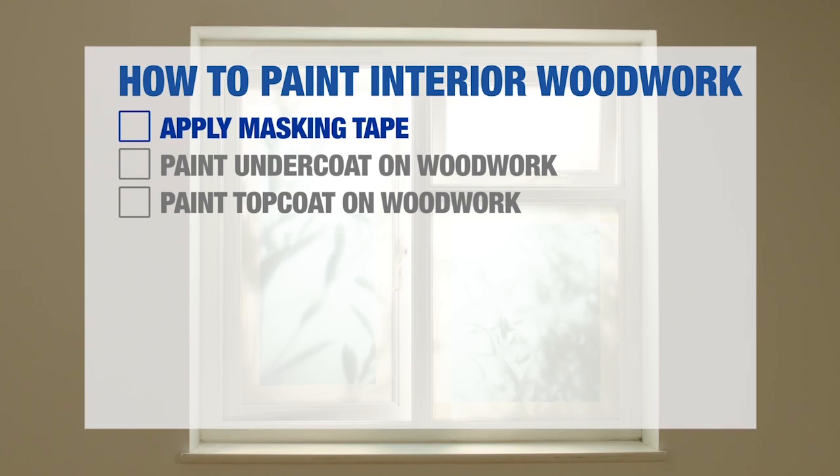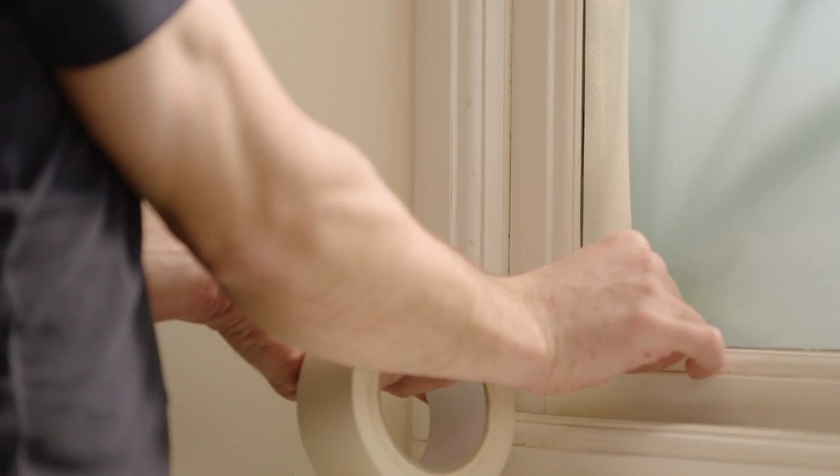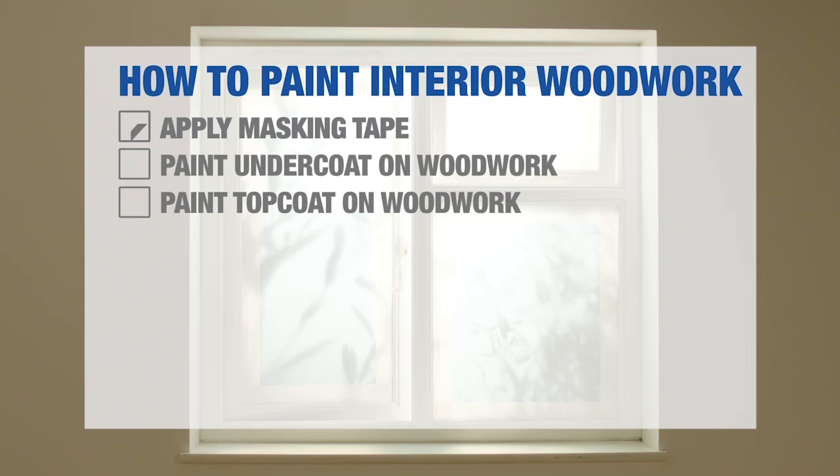Apply Masking Tape. Starting with the windows, apply masking tape to the window pane and either mask or remove any fittings, such as locks, latches or hinges. Remember to open your windows as you paint, so that you don't seal them shut.